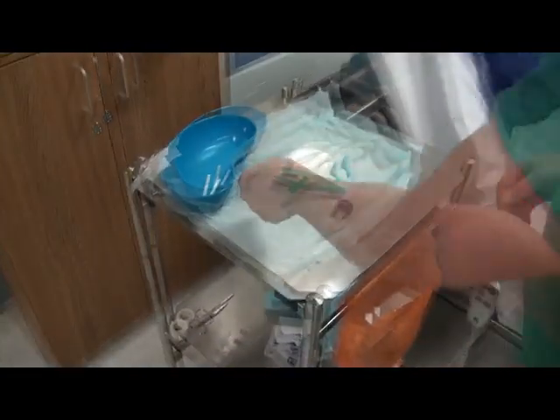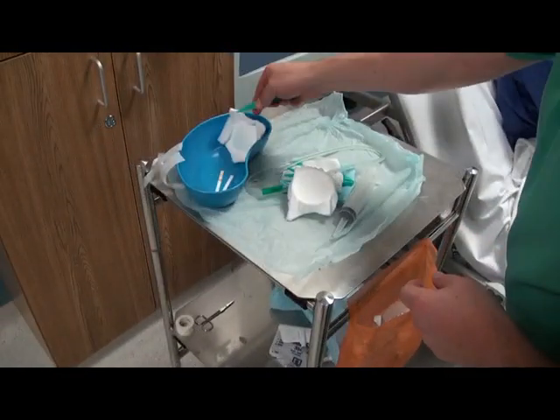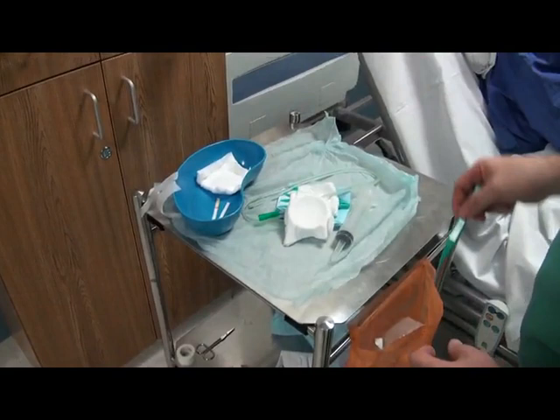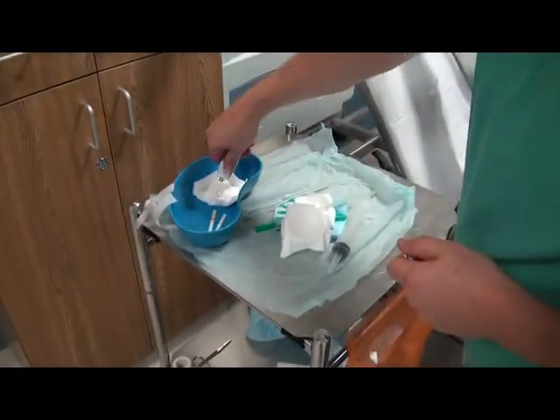It is important at this time to be organised so that the procedure goes smoothly and without interruption. Carefully place some gauze into the kidney tray, then apply some lubricant gel to aid tube insertion.